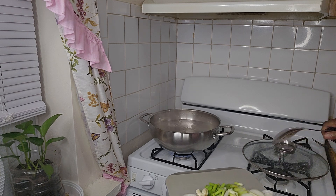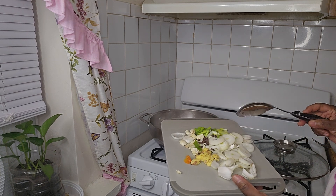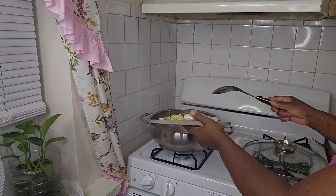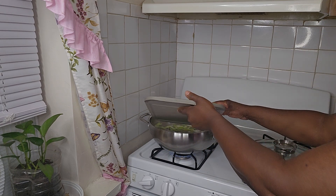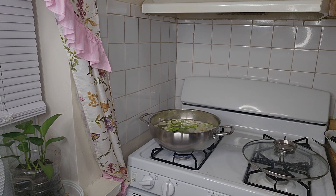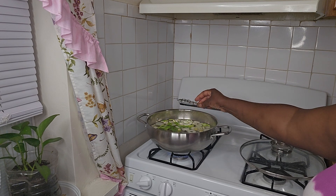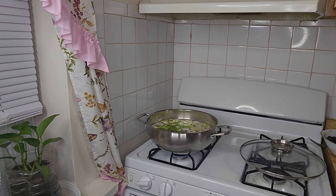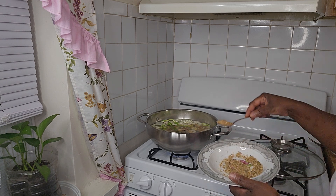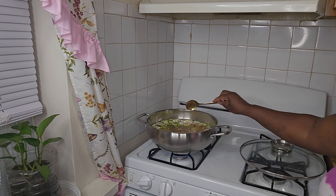So guys, I'm gonna put the meat in the pot. Here's the seasoning: I have ginger, onion, scallion, garlic, pimento seed, and country pepper — that is it. And I'm gonna drop a piece of thyme in there. Now I'm gonna put some powder seasoning — this is a mixture of jerk seasoning, all-purpose, and you name it.